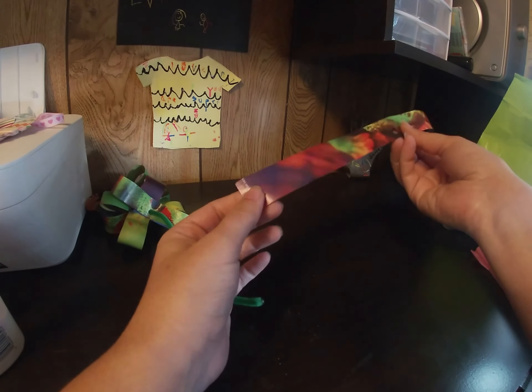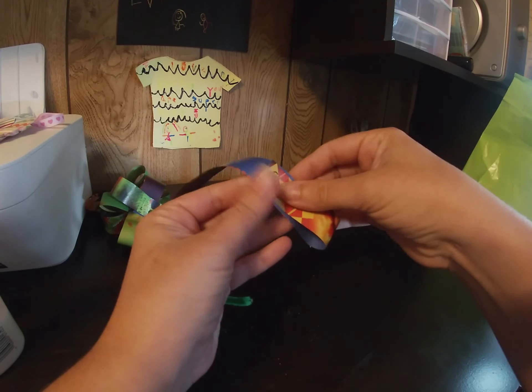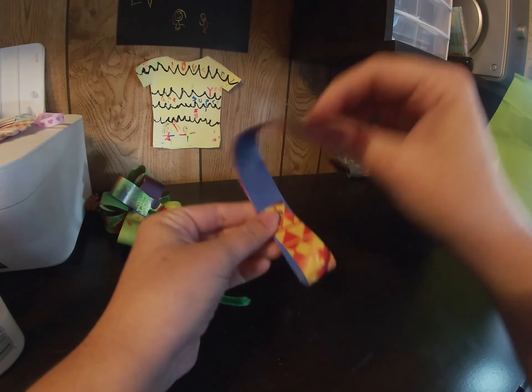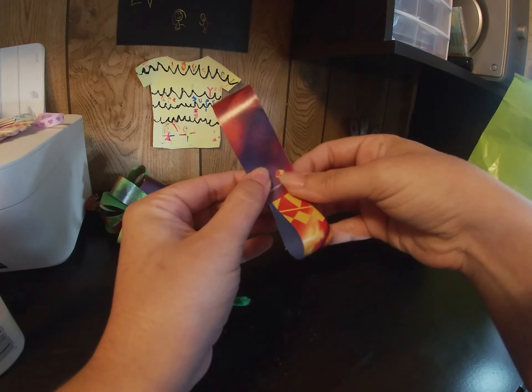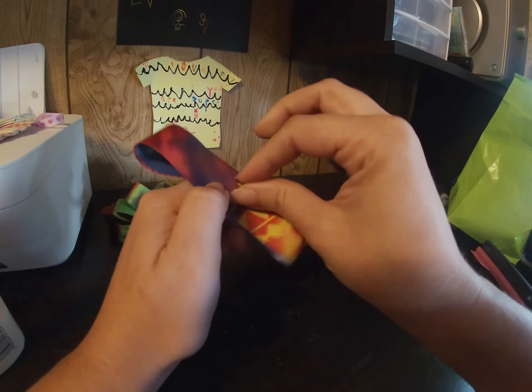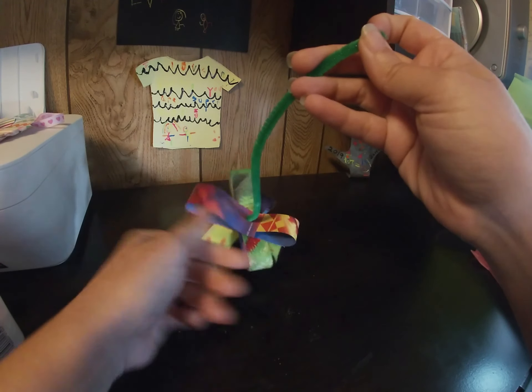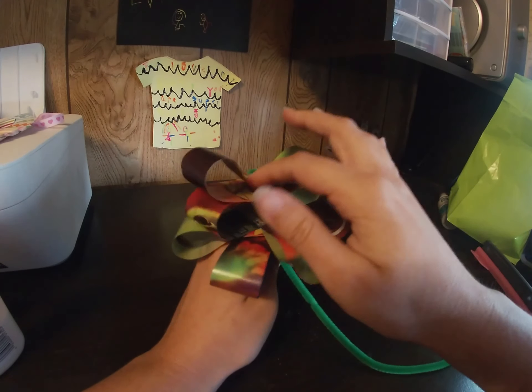If you don't have a hole puncher, you can still line up these strips of paper and just take some scissors or a pencil and carefully stab right through them. It's really not that big a deal — it's pretty easy to make a hole.